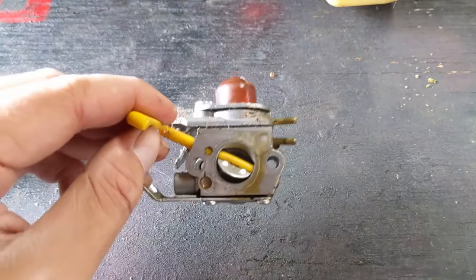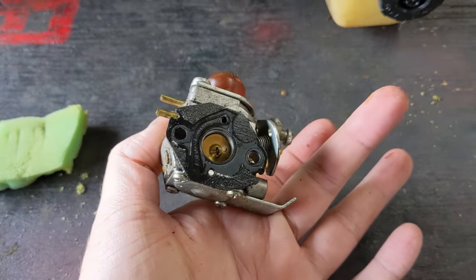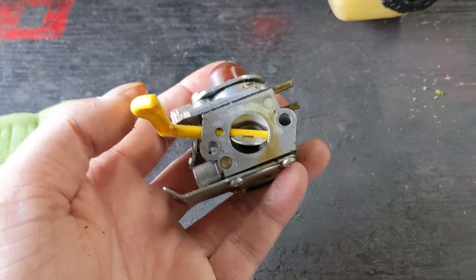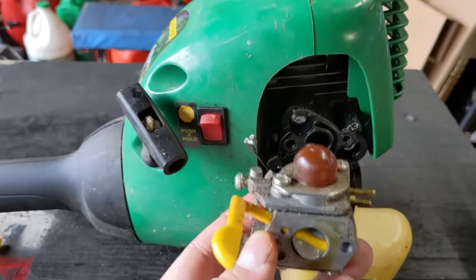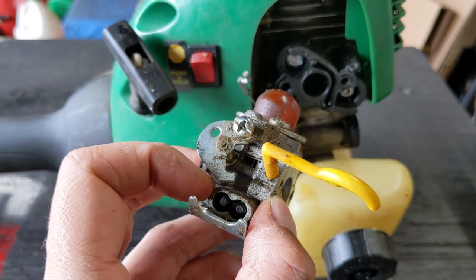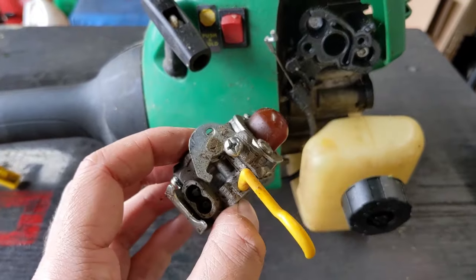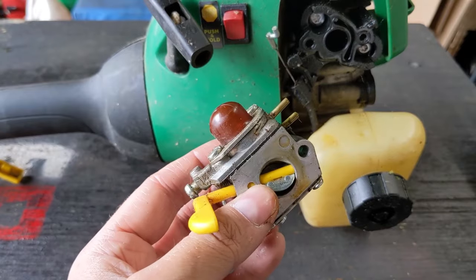I'm buying that and it's being delivered the very next day. So for me to spend $15 on a carb kit, I then have to disassemble the whole carb, ultrasonic clean it, and by the time that's all said and done I end up spending probably an hour cleaning and rebuilding the carburetor. Then it goes back onto the unit and I have to adjust it with my carb adjustment tool once it's warmed up. The new carburetor you install you're going to have to adjust anyway, so you're basically saving an hour of your time.